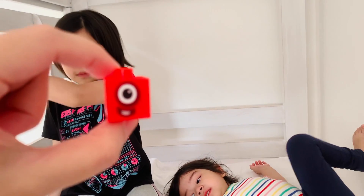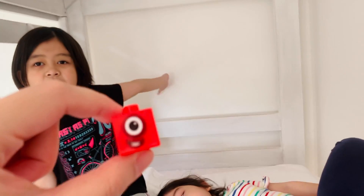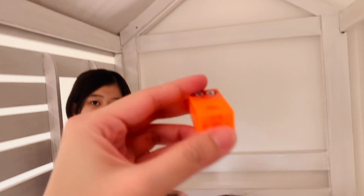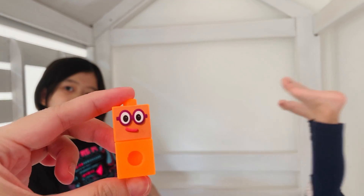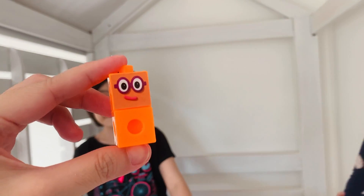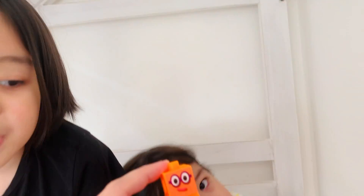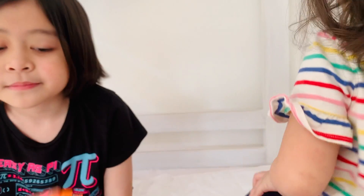Is one a boy or a girl? A girl — I remember her having a girl voice. And this is two. Two is a boy? Yeah, boy voice. This is two. What color is two? Orange. Can you count the blocks? One, two — two blocks for two, of course.